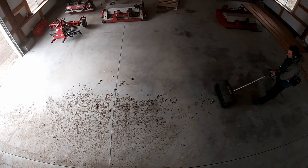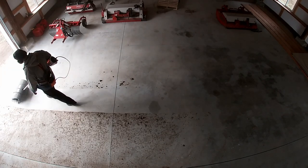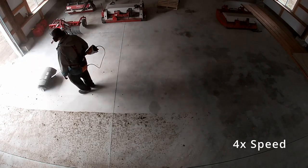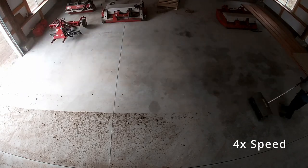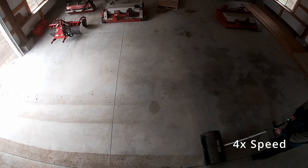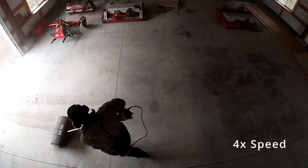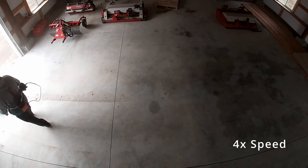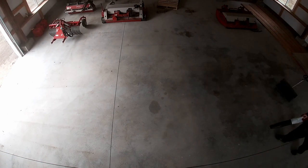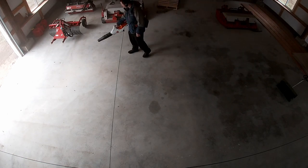About here is where I got fed up with the leaf blower blowing all the dirt back onto the spot I already cleaned — it was getting on the other side of the barn and making things messy. So for the larger dirt particles I switched back over to the power broom, and since it's just little bits of dust left — and the leaf blower works great for that — I finished the whole job up with the leaf blower.